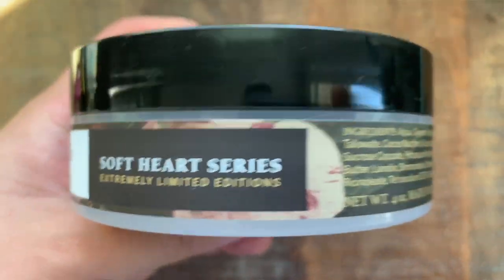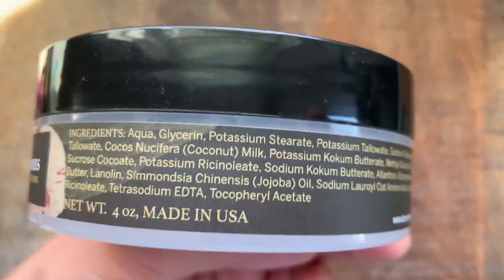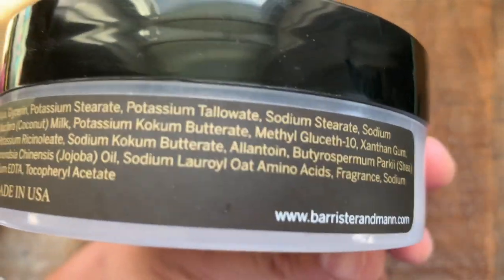I'll go into a little bit more about the Soft Heart series from Barrister & Man, but let me show you the gear we're going to use today. First up for my razor, we're going with the Charcoal Goods Level 2 with the Magnum Handle. I have almost three days of beard growth, so I want something a little more efficient, and it's loaded with a Gillette Silver Blue blade.